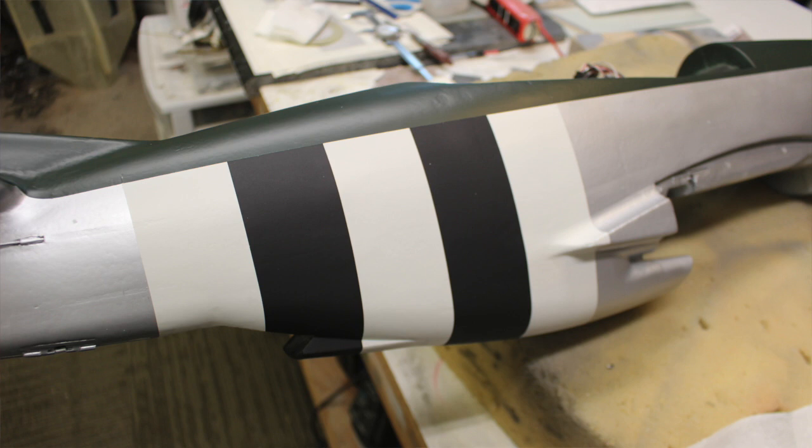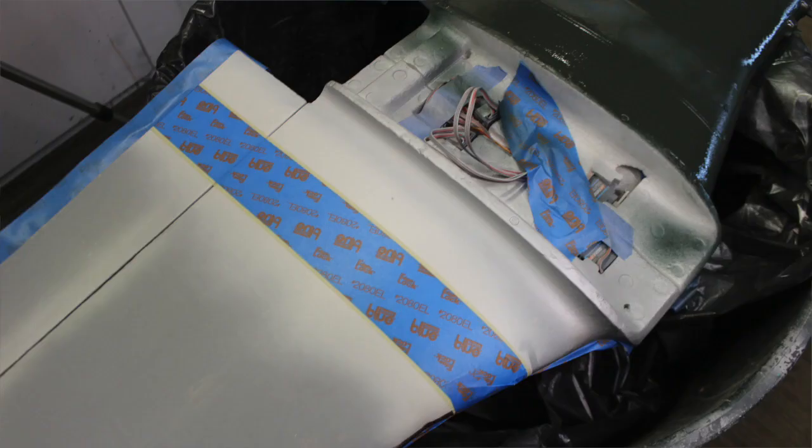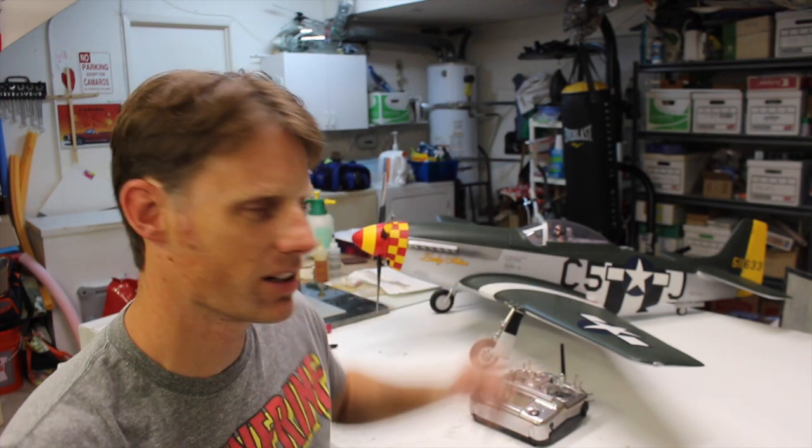From there I went to the top of the wing. When I sprayed white on the underside for the Invasion Stripes, I also sprayed white on the top side — there's a white stripe on the top of the wing. To prepare for spraying the green, I masked off that stripe, masked all around, and then painted the green.